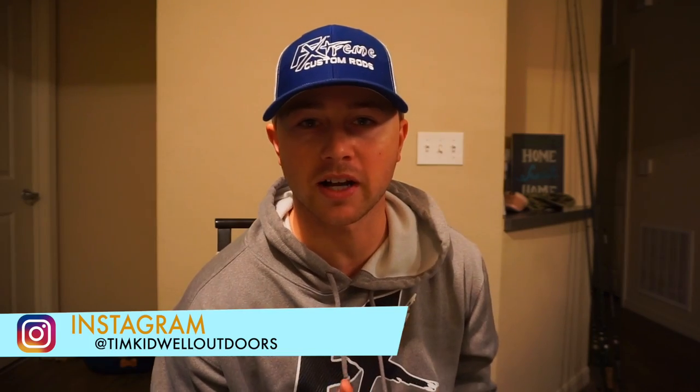Hey guys, welcome back to another episode of Tim Kidwell Outdoors. This video is going to be about how to clean your rods, and this is actually very important, especially now that it's the beginning of the year and tournament seasons are just starting. You want to actually have a clean rod.